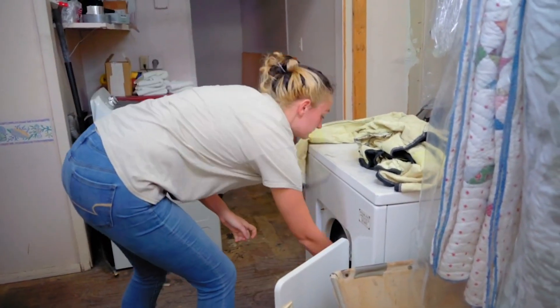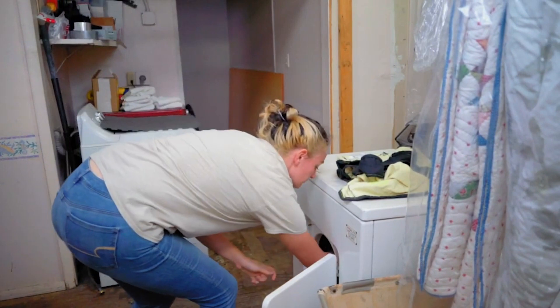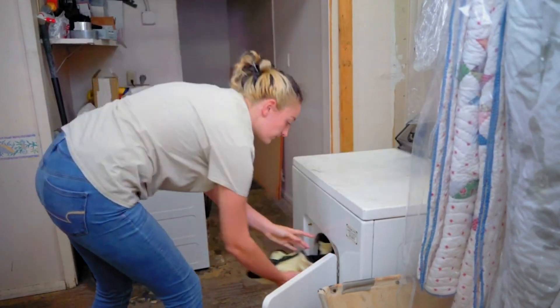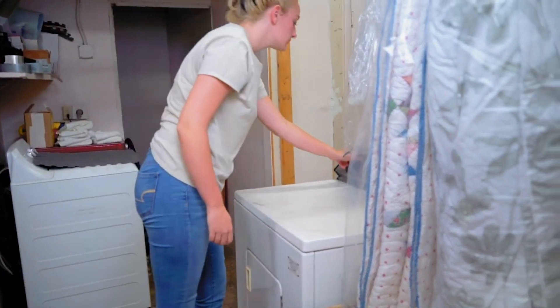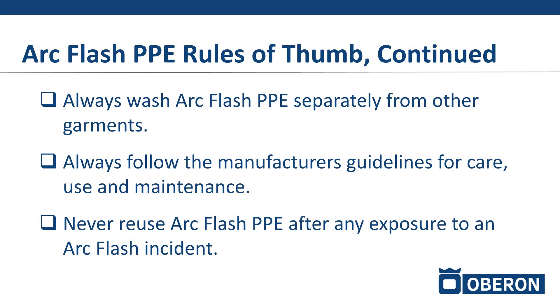There can be some cross-contamination in the process of washing and drying. When you dry clothing, you typically have a lint trap that accumulates a lot of the fibers broken during the laundering and drying process. Those fibers could make their way into a non-FR garment and then extend the after flame if you were involved in an arc flash.